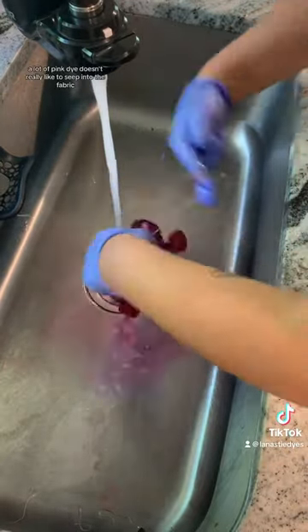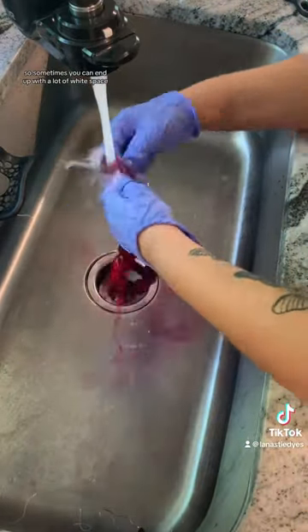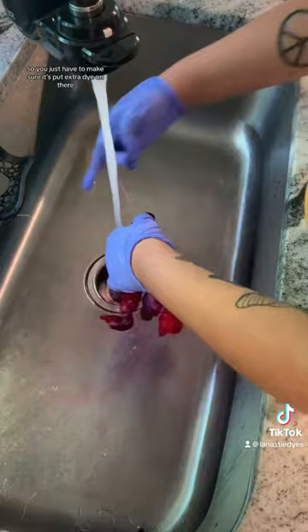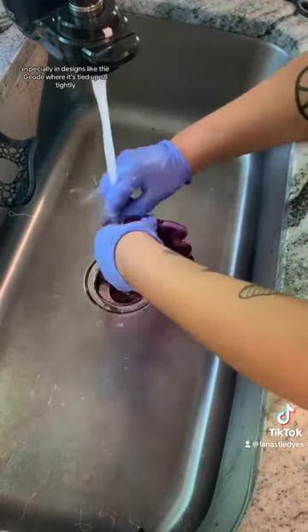A lot of pink dye doesn't really like to seep into the fabric, so sometimes you can end up with a lot of white space. So you just have to make sure to put extra dye on there, especially in designs like the geode where it's tied up so tightly.